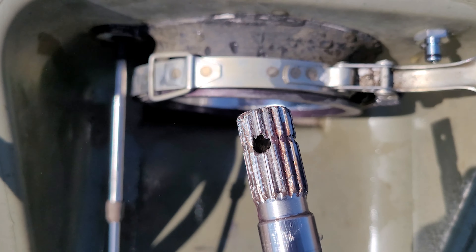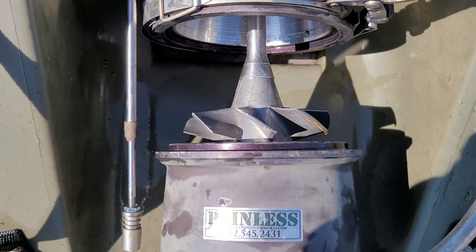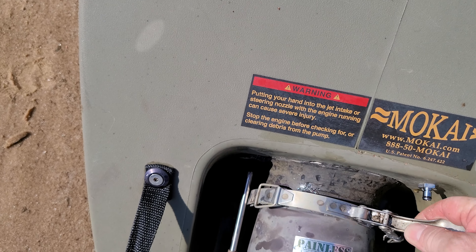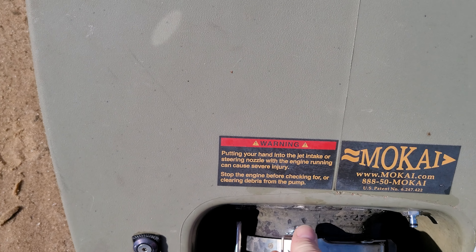That was the old pin shaft that I cut splines in to convert it. This is the boat that I came in with — that came in melted from the old Honda motor. Somebody ran it without the muffler.